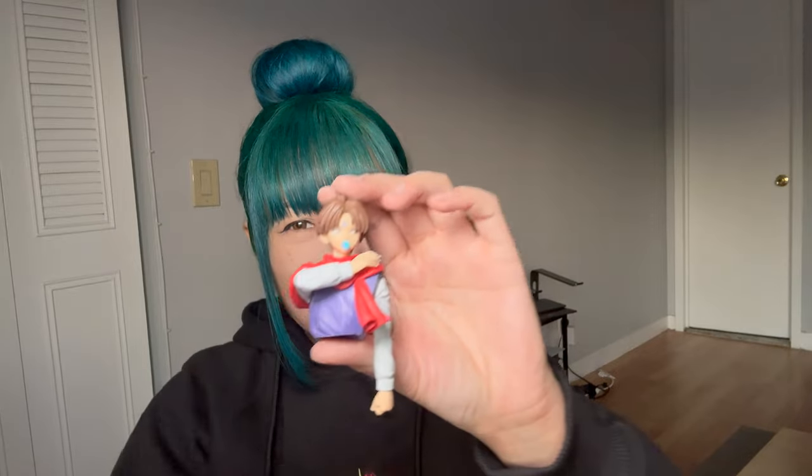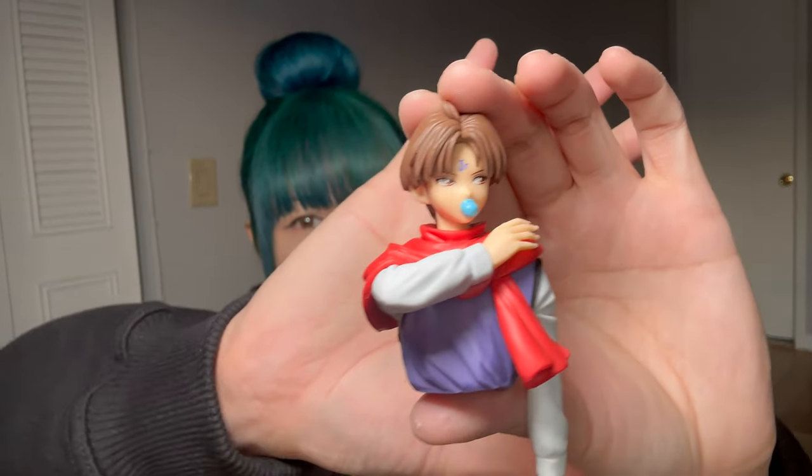Gotta assemble him. So I'll just start by removing the body. So I just wanted to show you his torso. Now I'm gonna get his fan. Pretty easy to disassemble, thankfully. So we're gonna put them together. Why is it so hard? Gotta apply some pressure. I don't want to break it. So we're almost there.